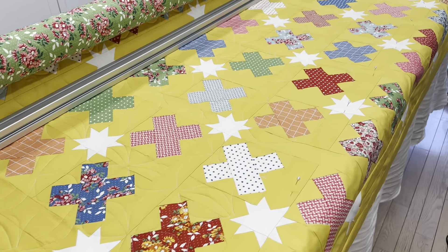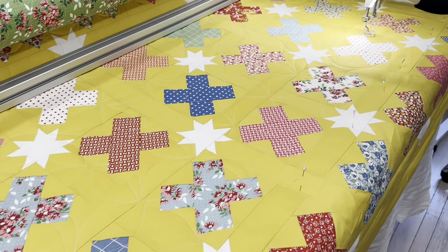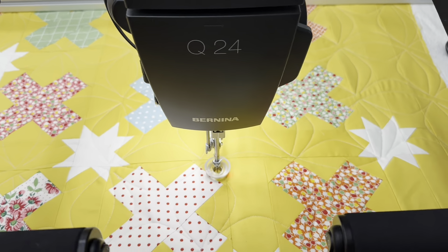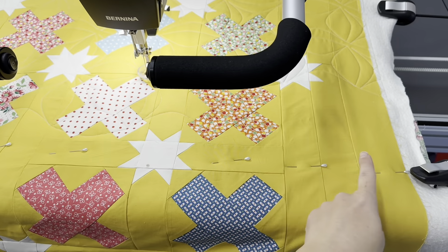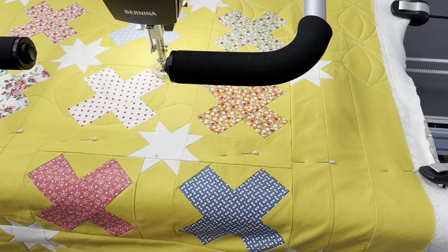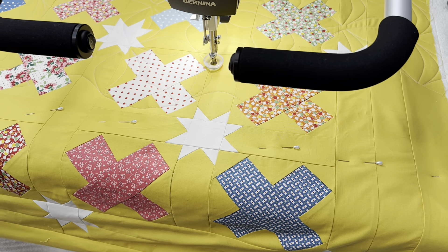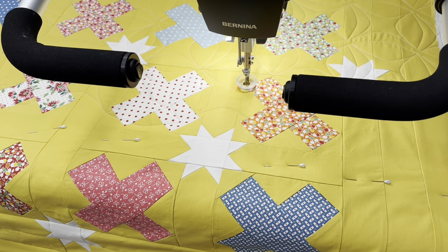My Q24 is stitching away. As soon as I finish the row it's on right now, I only have a little bit left. I'll advance the quilt and that'll probably be the last advancing — I probably have about three to three and a half rows left.